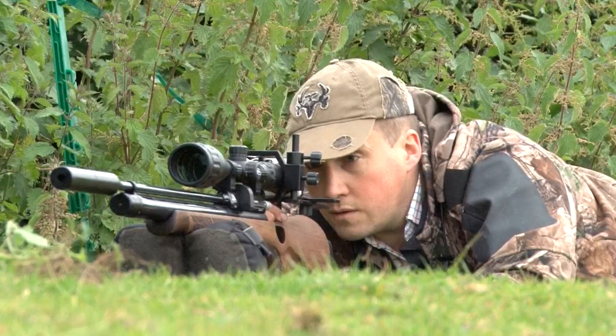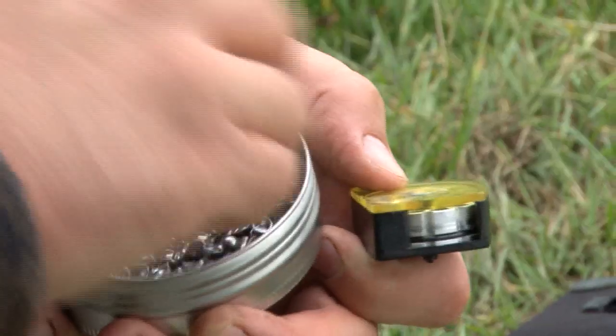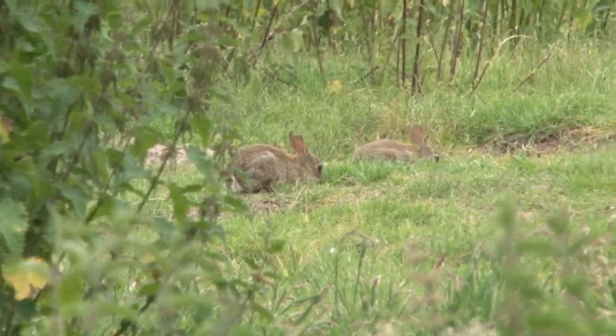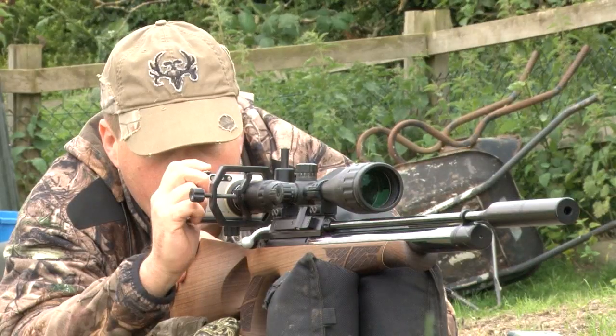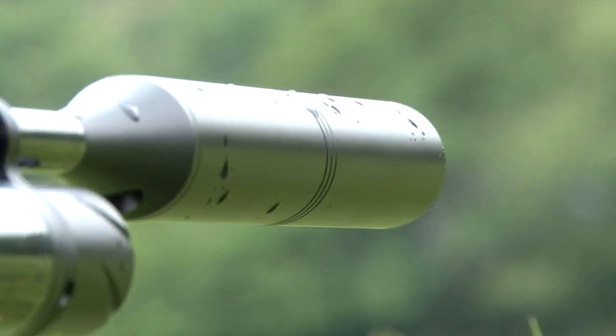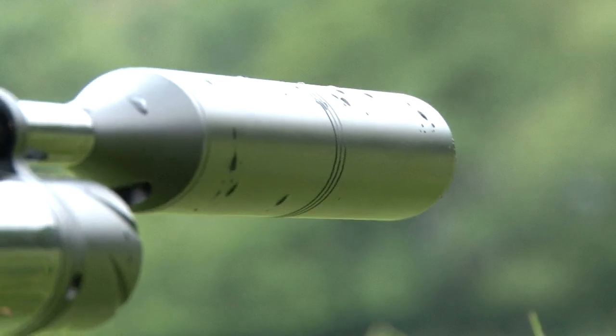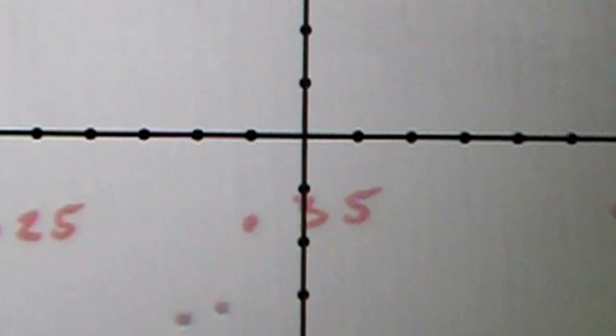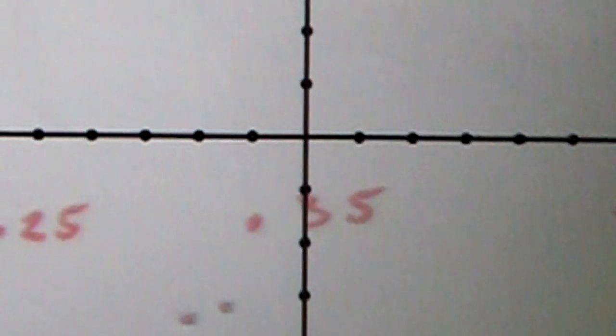Most people are introduced to shooting through air rifles. Many are then eager to step up to proper rifles, but there is a lot to be said for endeavouring to master the art of one before moving on to a bigger bang. Roy has always been an air gun fan, but for a bit of an experiment — and more importantly to improve his accuracy — we are going to do some back-of-envelope calculations.